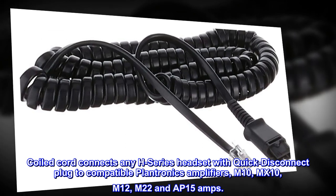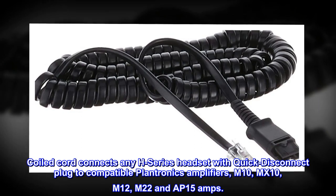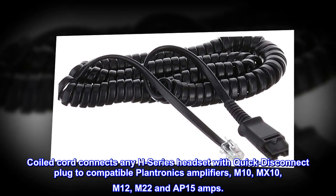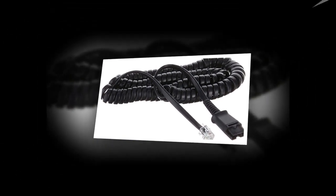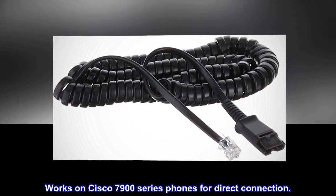Coiled cord connects any H-series headset with quick disconnect plug to compatible Plantronics amplifiers: M10, MX10, M12, M22, and AP15 amps. Works on Cisco 7900 series phones for direct connection.